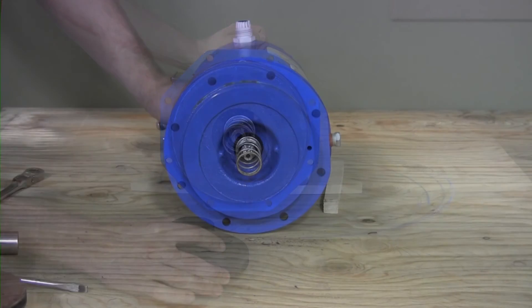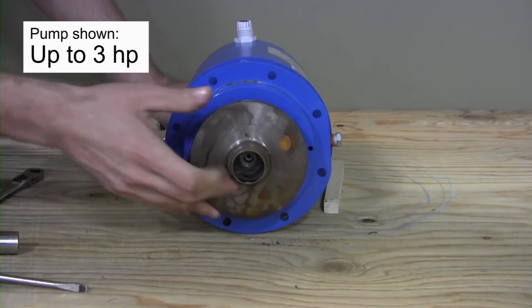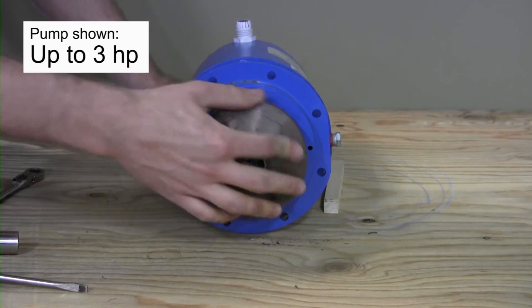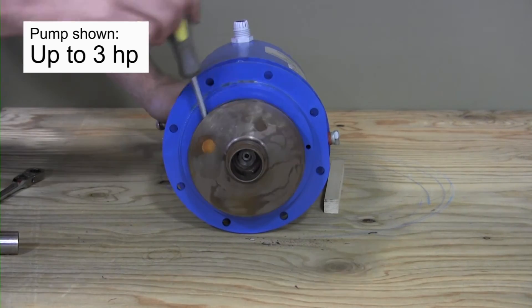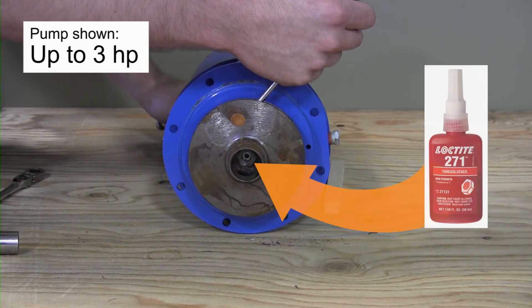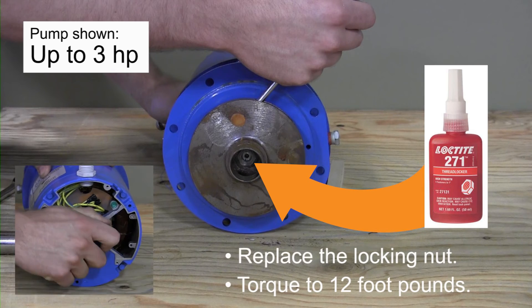Install the impeller. On smaller pumps, screw the impeller onto the shaft while holding the shaft with vice grips on the opposite end. Once seated, apply a small amount of Loctite No. 271 locking solution to the threaded end of the shaft and replace the locking nut. Torque to 12 foot-pounds. Replace the dust cap on the opposite end.